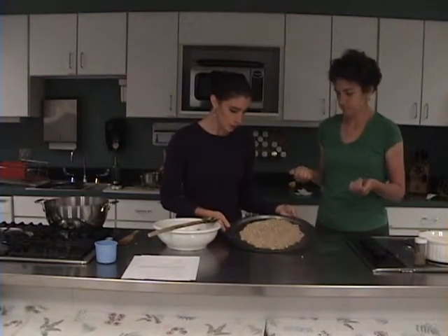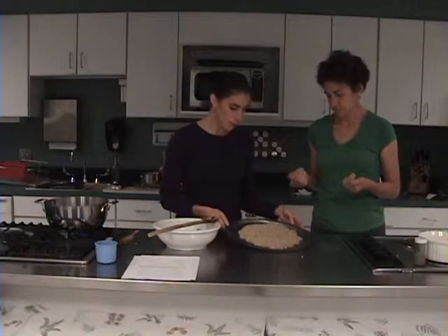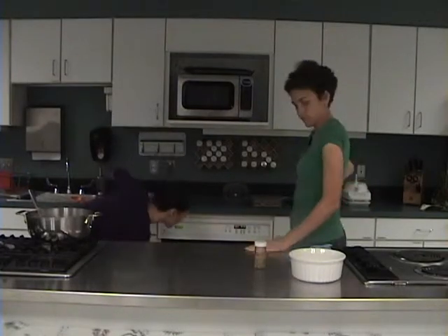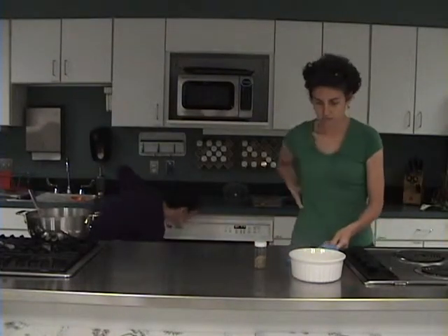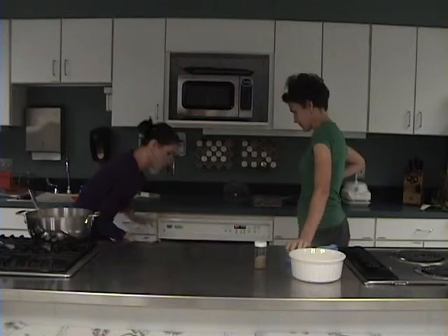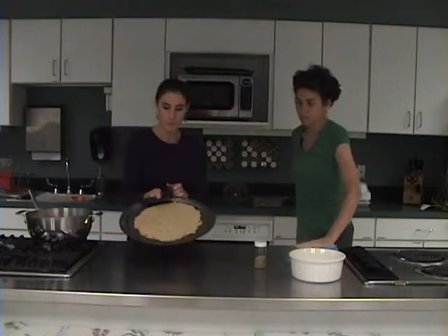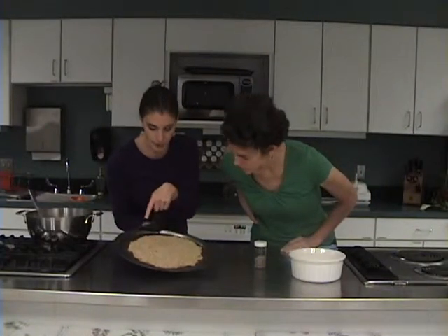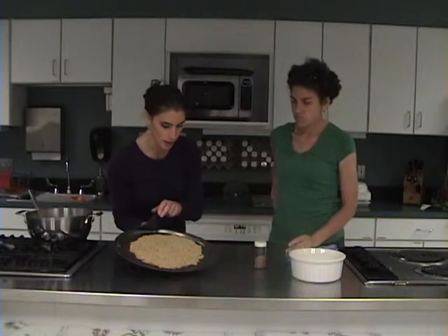Now we're going to put the crust in the oven for approximately 20 minutes at 350 degrees. Our pizza crust is completed — you'll notice it's golden brown around the edges. That's how almond flour cooks up, and you'll know it's done.